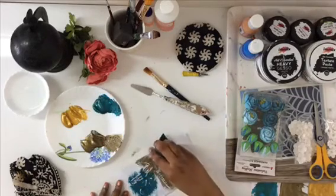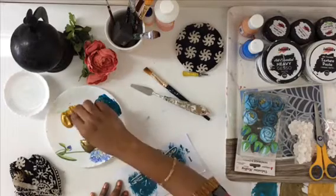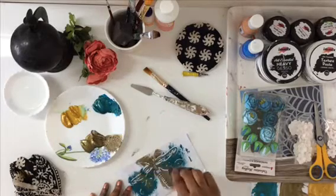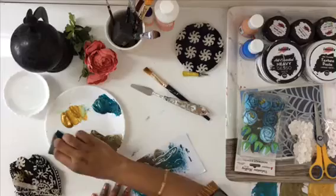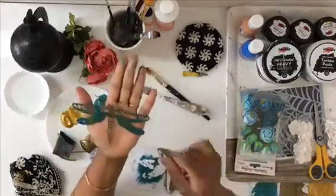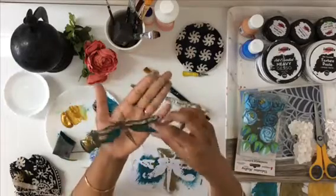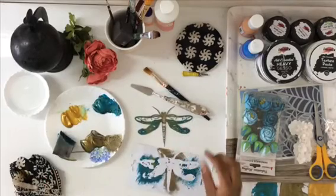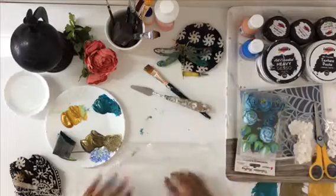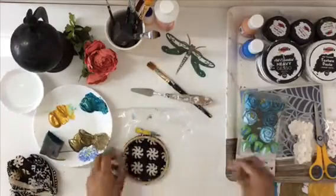Look at how lifelike it's coming together! I'm just highlighting the wings and all with Ancient Gold. I really like this chippy — it has to be my favorite from the new launches. Very intricate, very delicate, and beautiful colors. I think these colors are just perfect for this.